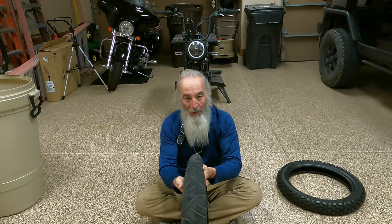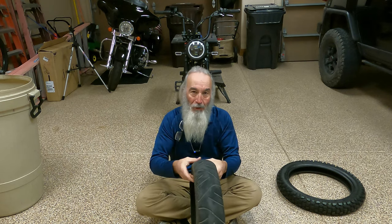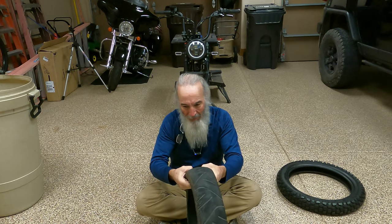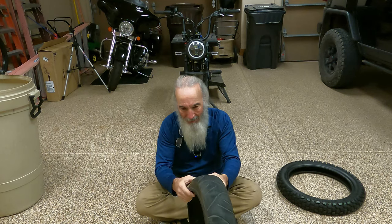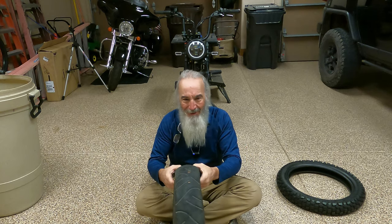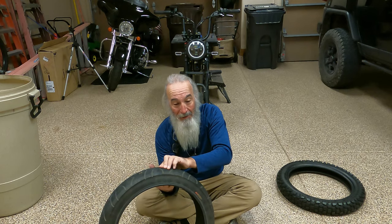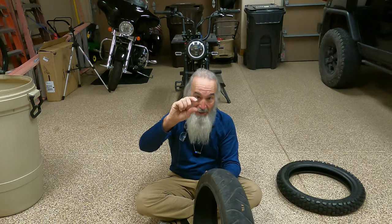This is the tire that Tora designed or engineered or modified with a supposedly red protective plate in there. But I have yet to see it, and just squeezing it and feeling it, I don't think it's there. It can't be too thick — it's definitely not like the video that he showed where it looks like it's this thick.